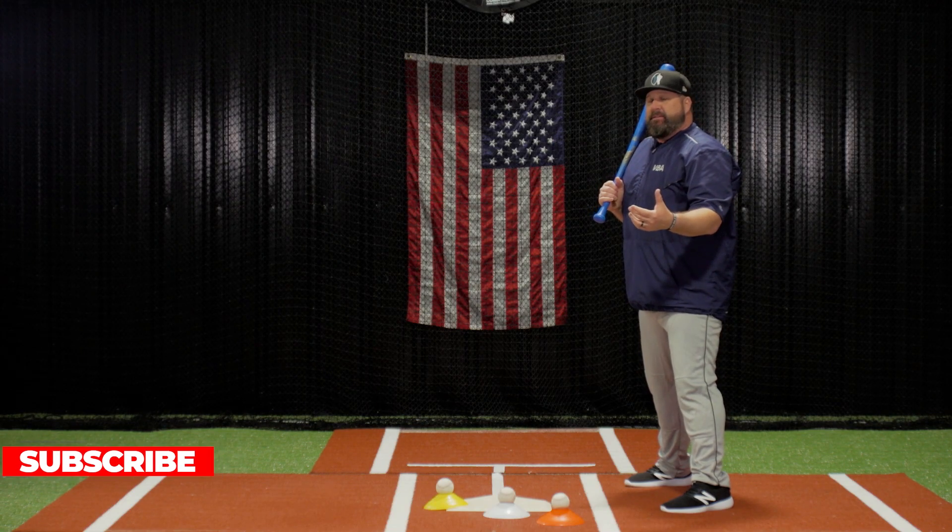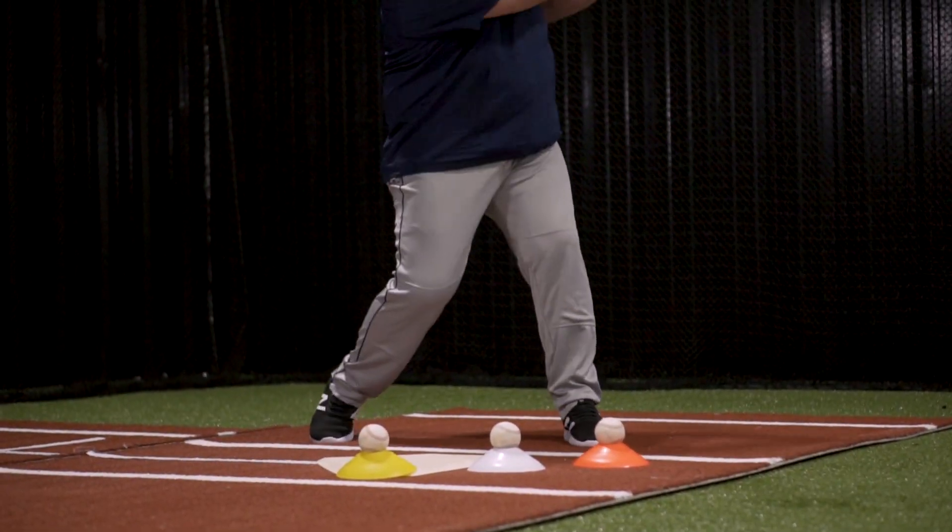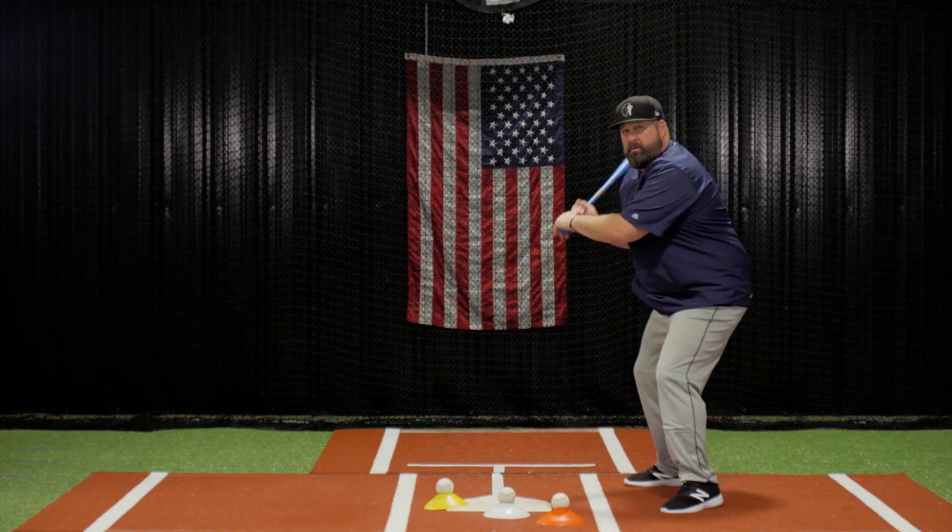Now I'm going to do it fast, three in a row, and try to develop some bat speed. Away, middle, in.